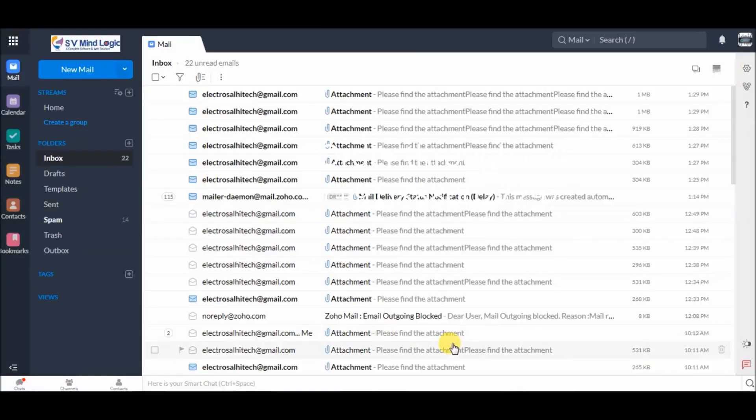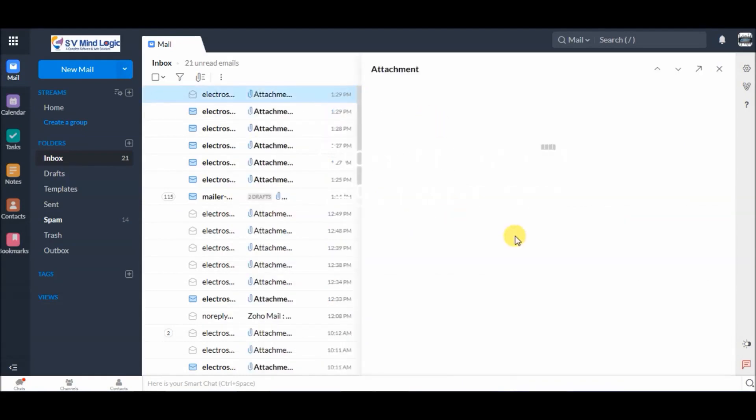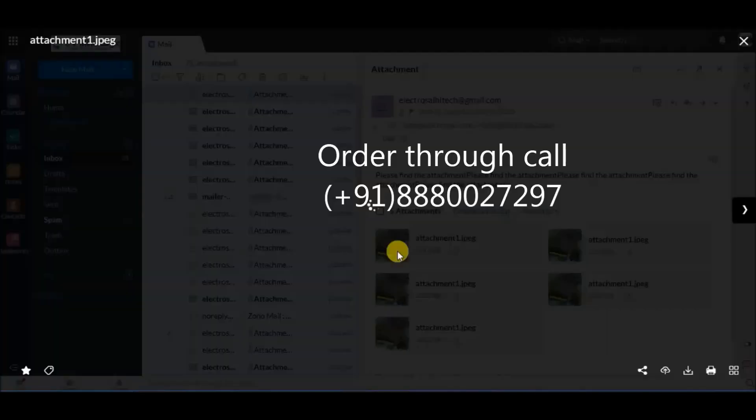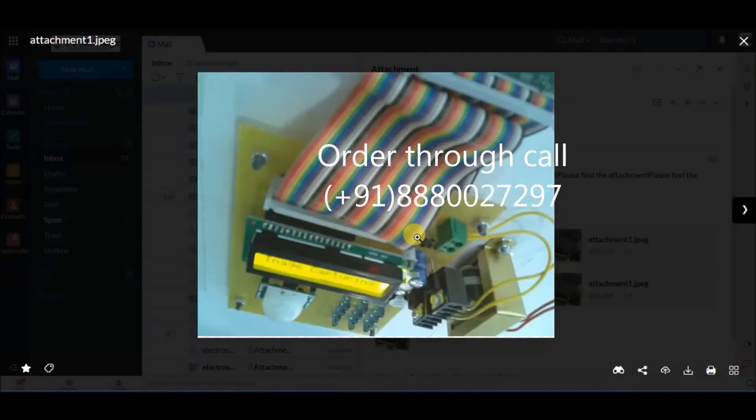This is our email inbox — here you receive the email. I will open this attachment. I have received the mail with the images captured from the camera near the kit. That is this image — you can see the image here which was captured by the camera when an intruder was detected.